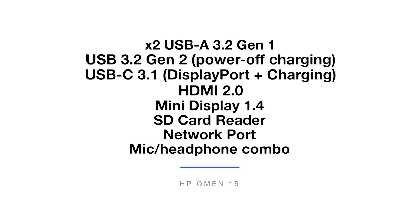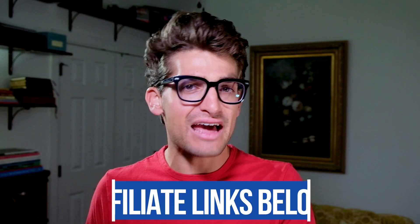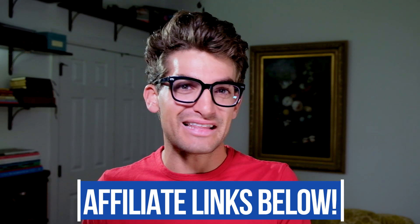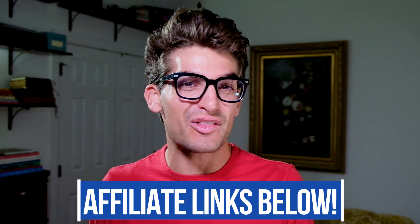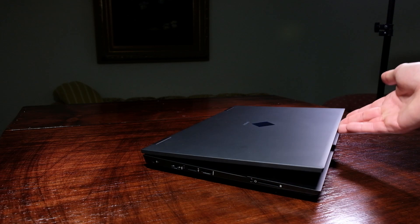The port selection on the HP Omen 15 is generous. You have to consider your own day-to-day workflow when evaluating ports. If you're a photographer or video editor, the SD card slot on this laptop will be a big win for you — with that SD card slot, this may be my new favorite gaming laptop for video editors. If you're curious about the exact pricing, the link is in the description below.